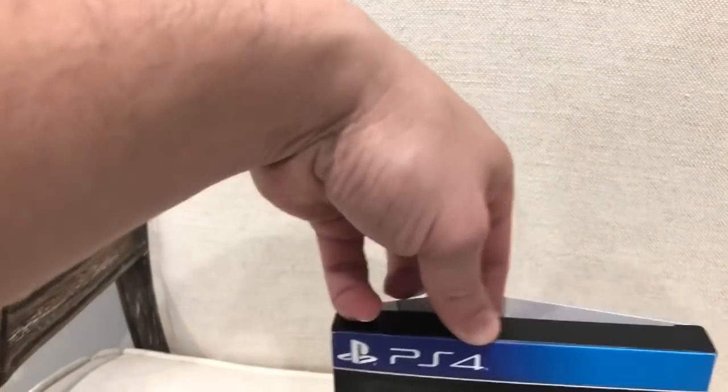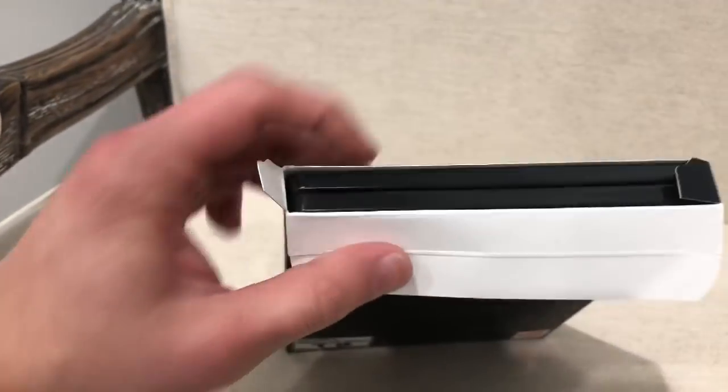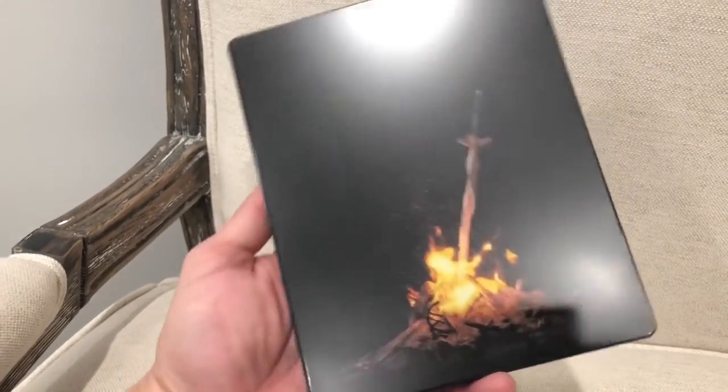So overall here's the game — once you take out the plastic, this is how it looks. Let me just open it up for you guys here for your reference. So once you open it, you got a black steelbook. Once you slide it out, you got the front of the steelbook itself.